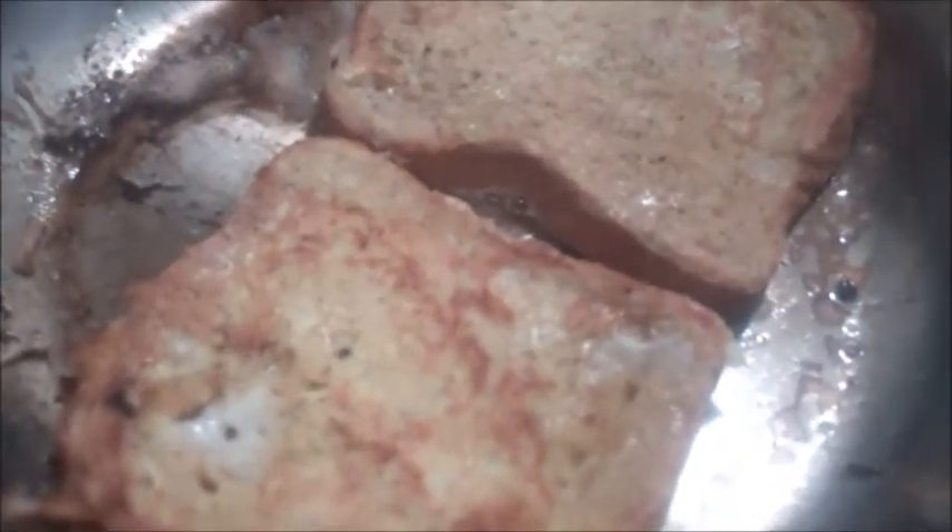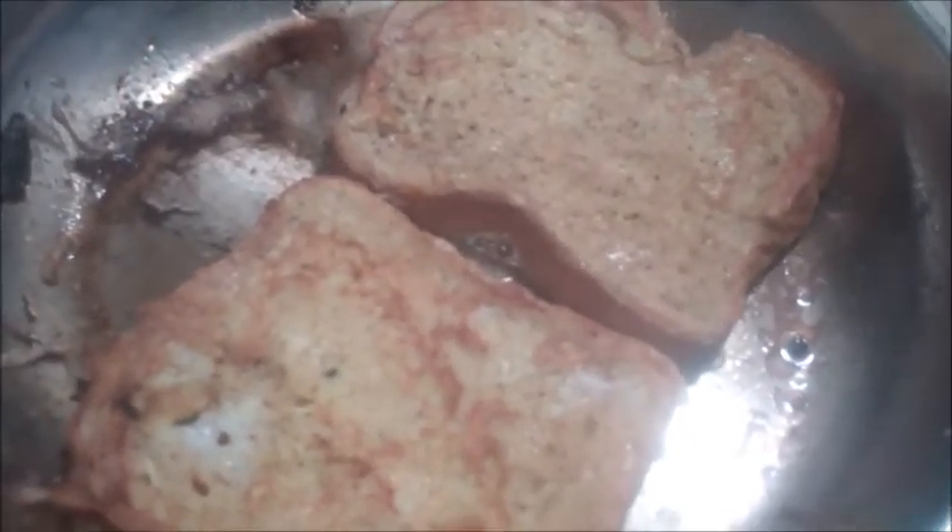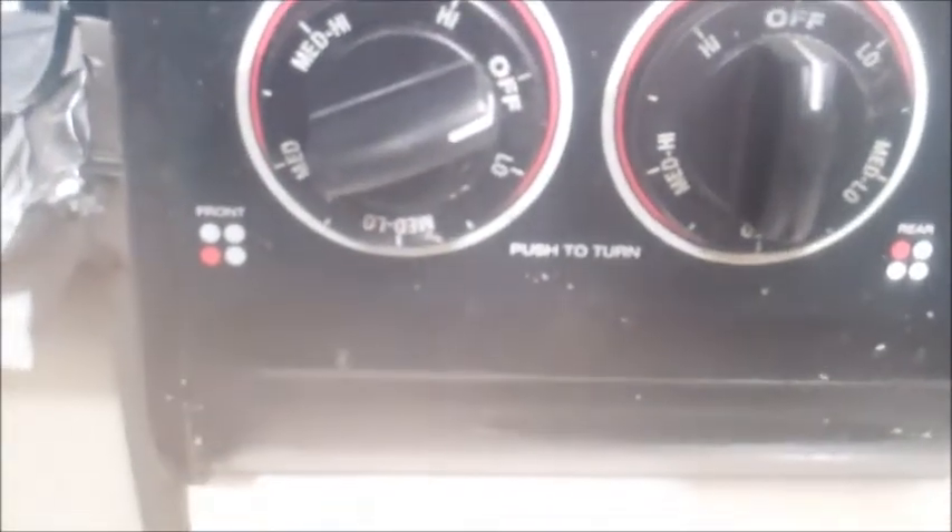I want you guys to smell this — I can smell the cinnamon and the nutmeg. It smells really good. So I'm on my third batch of two and I've still got three more to go. It's on medium, a little bit more than medium-high heat, and it's cooking nicely.